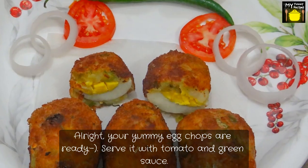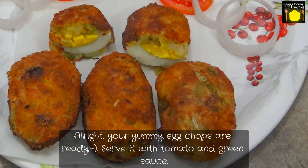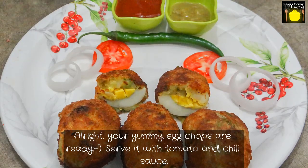Alright, your yummy egg chops are ready and you can serve them with tomato or chilli sauce.